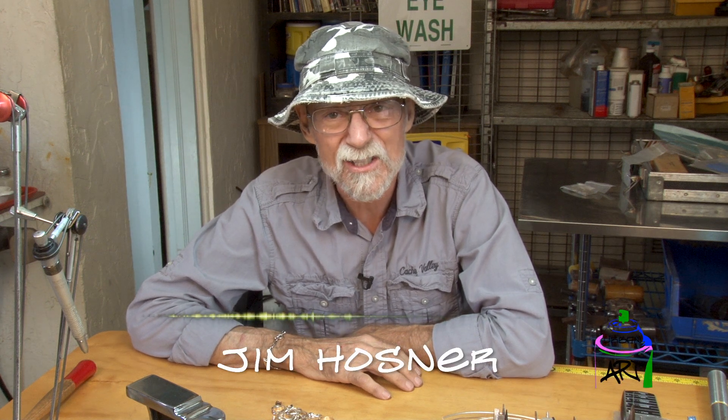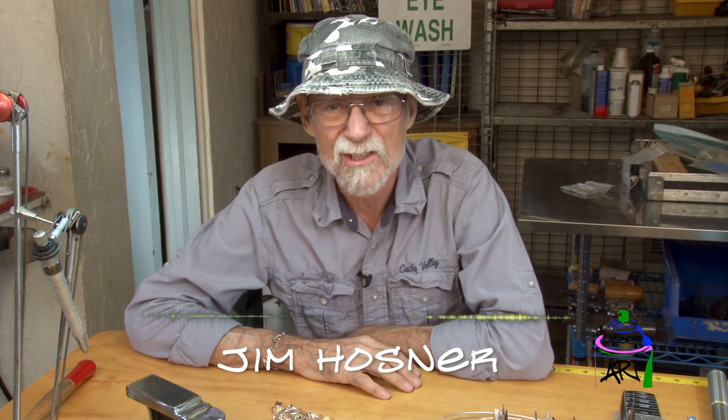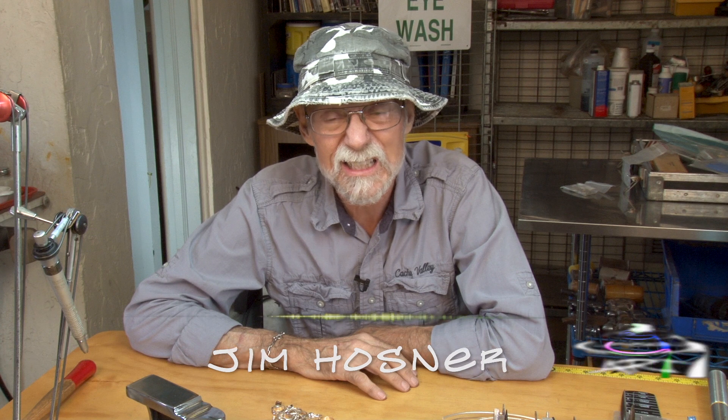Hi, my name is Jim Hosner. I'm the jewelry instructor here at Maitland Art Center. I've been here since 1992, but I actually got started making jewelry in 1970 when I was in the Army.